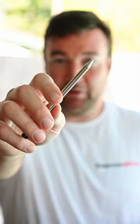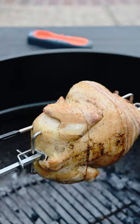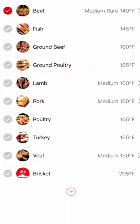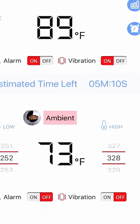It features a dual-sided probe — one for internal and one for ambient temperature. You can count on ThermaPro's excellent accuracy. The alarm goes off right when your chicken comes to temperature, even if you're in the garden 500 feet away.